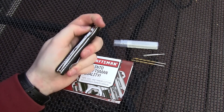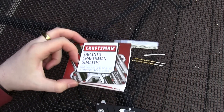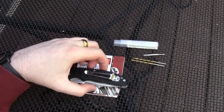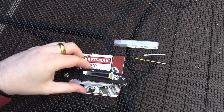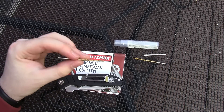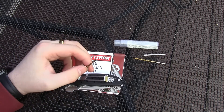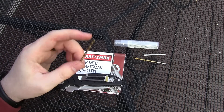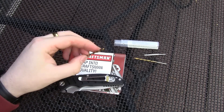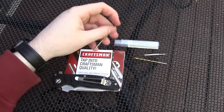Basically the comedy of errors started when I went down to Sears, got myself a tap set, and read the instructions. Then I realized the liners in this thing are nice, good-quality hardened steel, which completely laughs at standard high-speed steel drill bits. Absolutely nothing happens — you could leave it there for a couple of minutes and probably get not more than a tiny dimple and a dull bit.